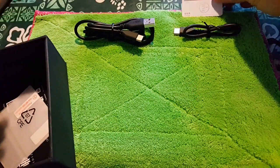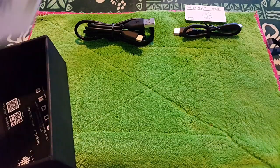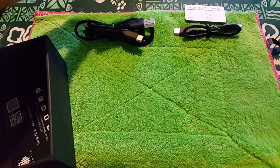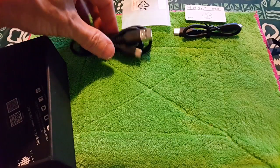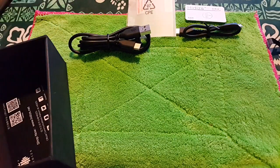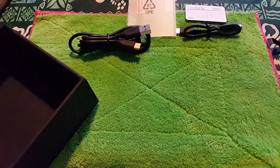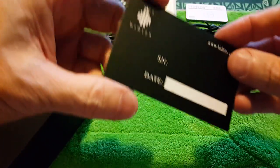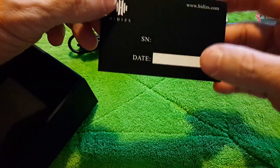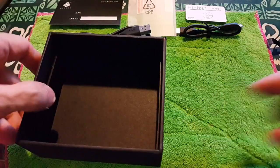You have your — take a look at the screen — and you also have what I guess would be the warranty card. This is a basic reviewer sample so I assume yours would have a date and a number on it. This one does not. And there's your box.